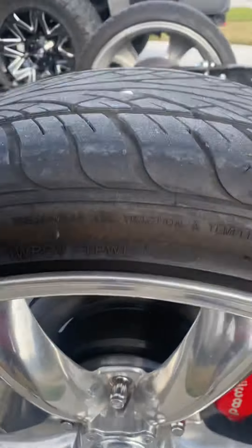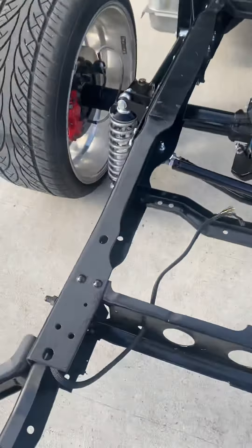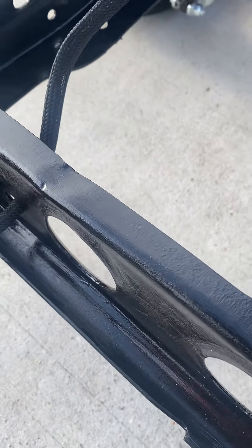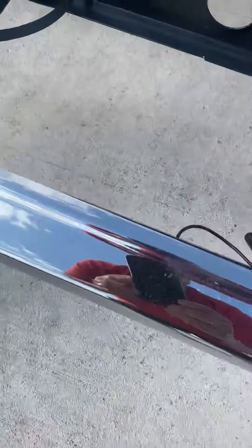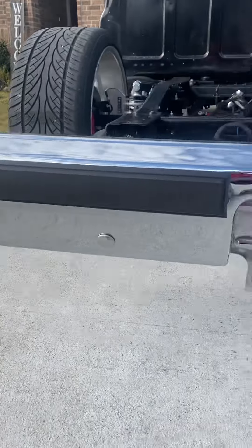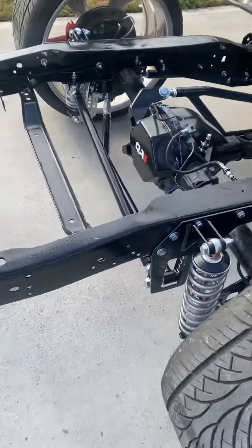I'll be putting the backs on on Friday — need a little bit more work. I rewired it, ran new wire, insulated it, put on a new bumper, and one battery too.